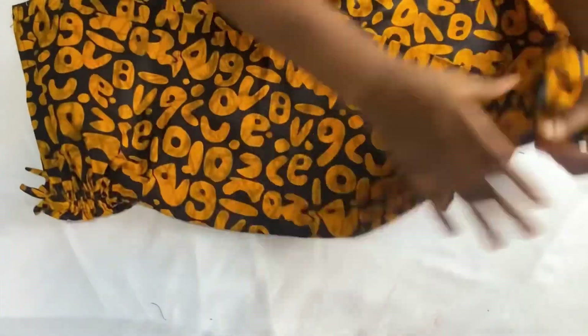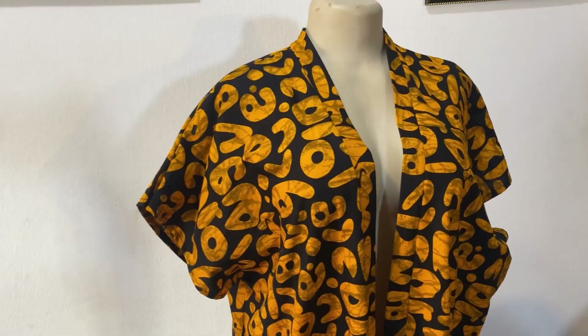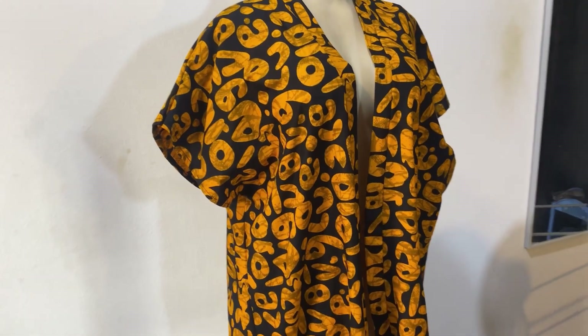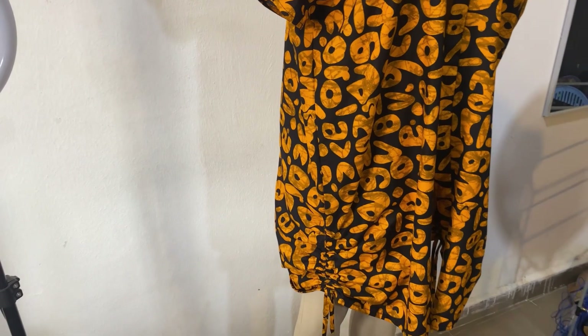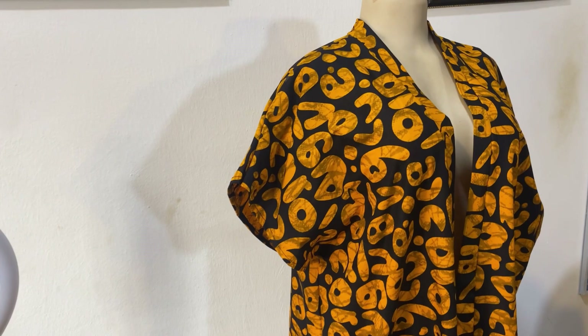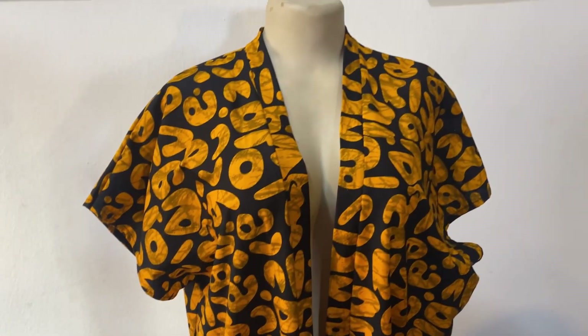For this tutorial I won't be adding pockets since my fabric isn't enough, but you can come down 18 inches and insert pockets. This is what the finished kimono jacket looks like after inserting the drawstring — you can see how simple this tutorial was and how beautiful the jacket looks. You can wear this over a gown, with shorts, or with trousers. Don't forget to give this video a thumbs up if you find it useful, leave a comment, subscribe, and I'll see you in my next video. Bye!